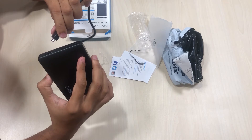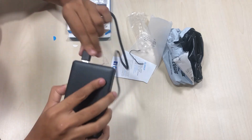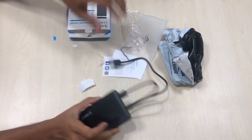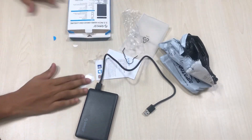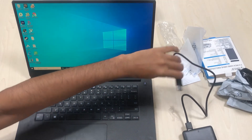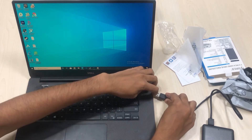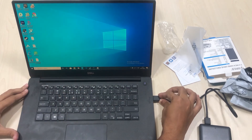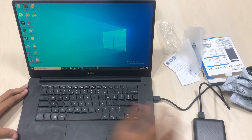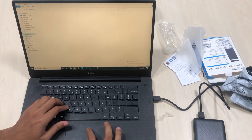Now let's connect the USB 3.0 cable — just make sure you plug it in the right way. Let's connect it to a laptop. There is an LED indicator on the case, and the blue light keeps blinking while you access the hard drive.